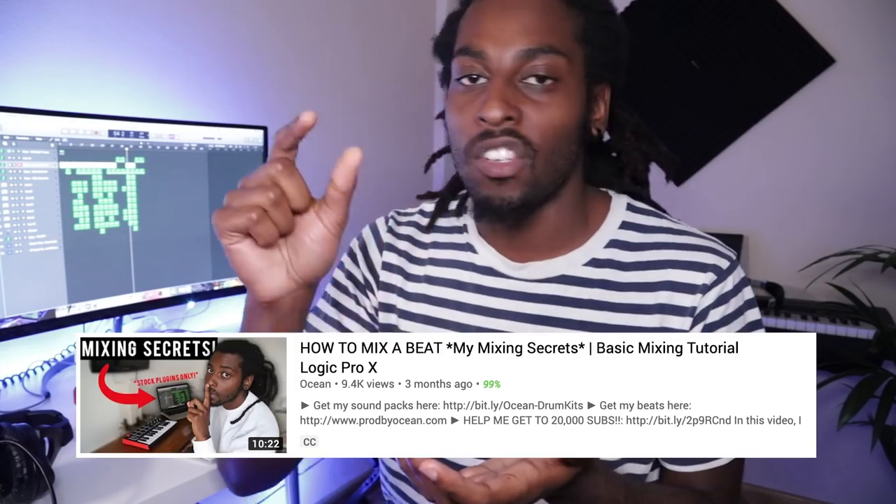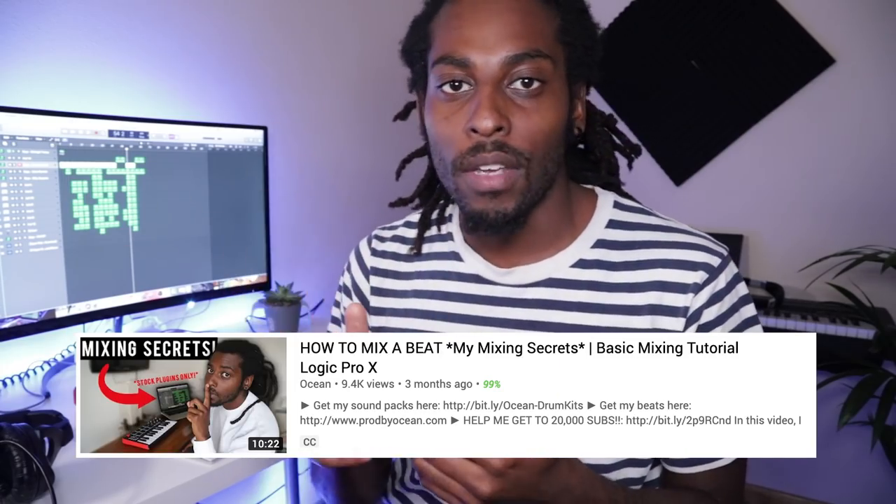I know what a limiter is, I know what a compressor is, but I never added them to my beats. I would just do a few basic tweaks and use my ears to listen and see what sounds good. I did do a video on my process on how I adjust volumes and EQ — I'll leave that linked up here so you can check it out. But yeah, when it comes to mixing, I'm super lazy. I have this plugin called Neutron 3.